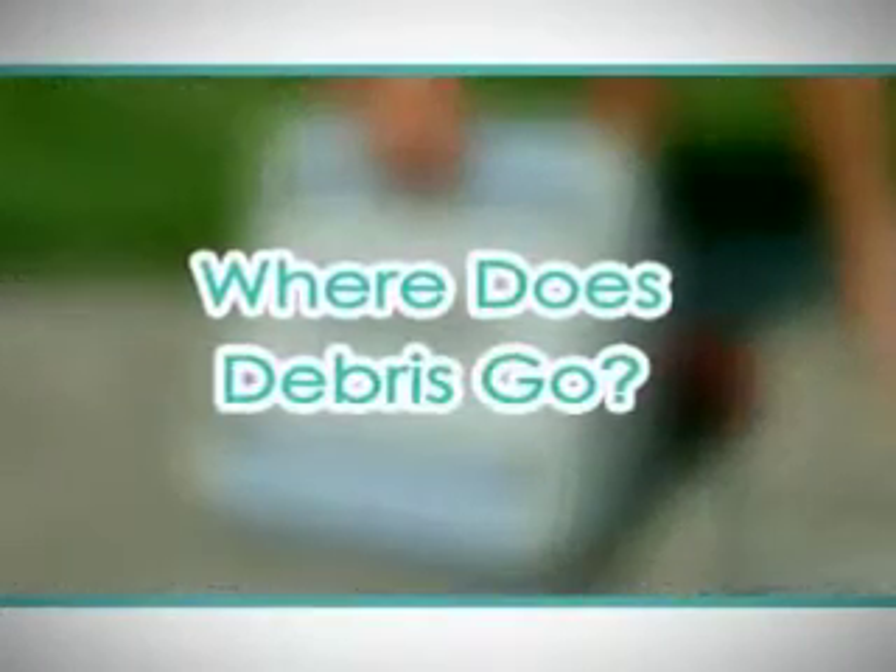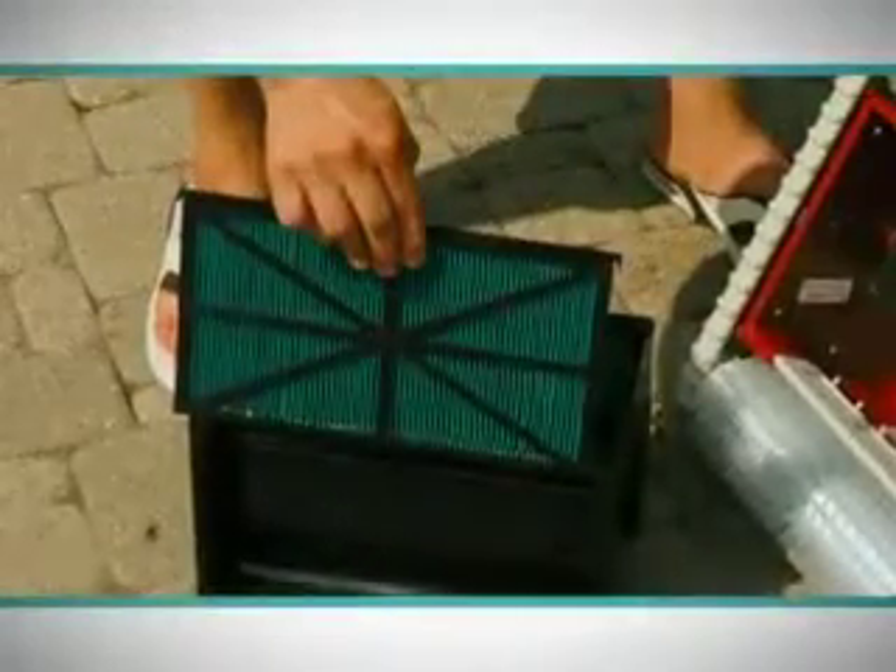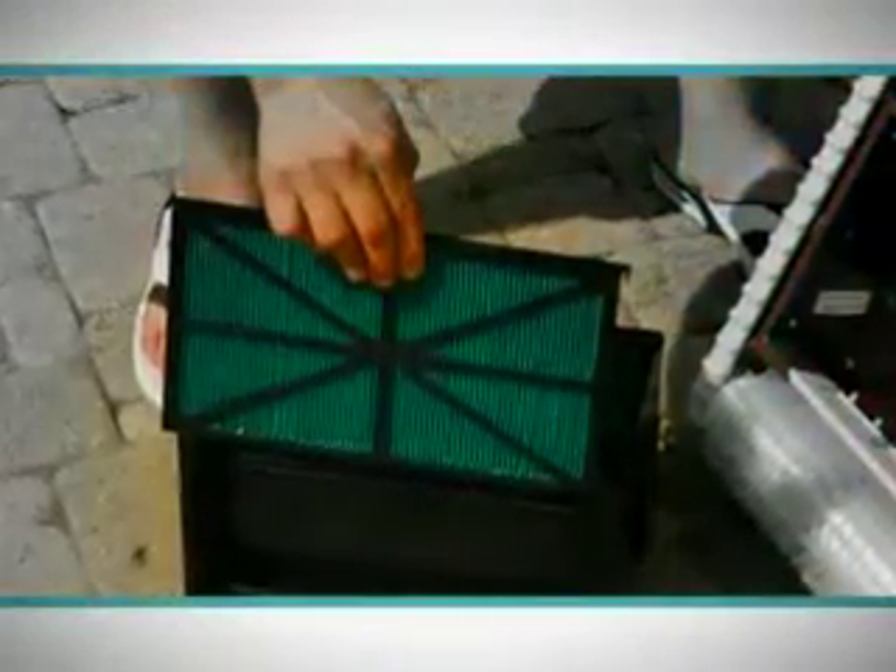Where does it go? Unlike other pool cleaners that return the debris to the pool's filter system or a bag that allows smaller debris to return to the pool, the Rampage uses unique elements which not only capture the smallest debris down to 10 microns — the size of a needle point — but also filter the water circulating through the cleaner.